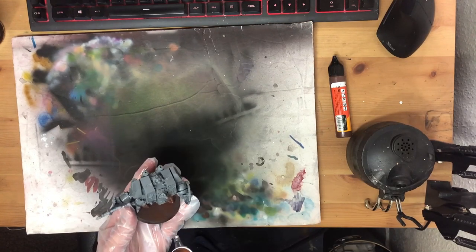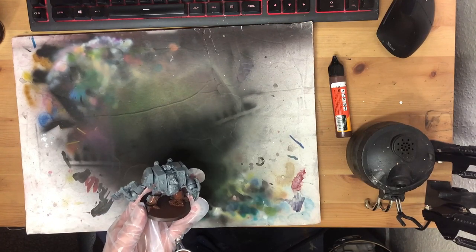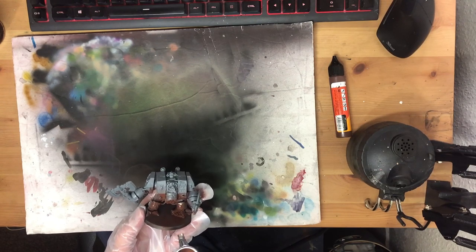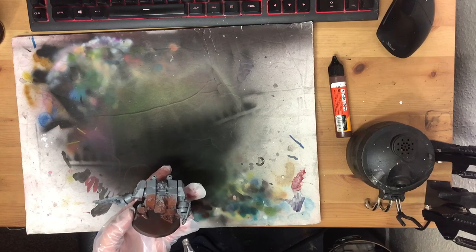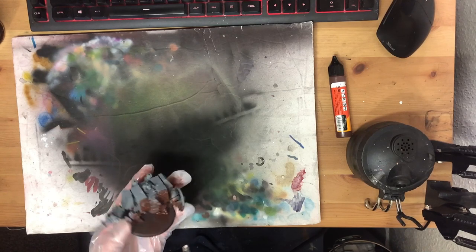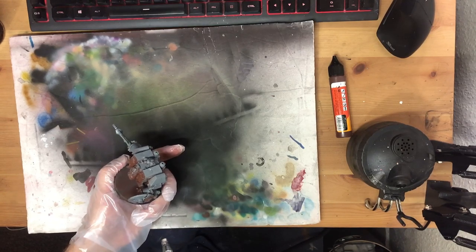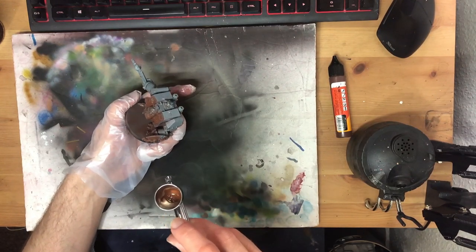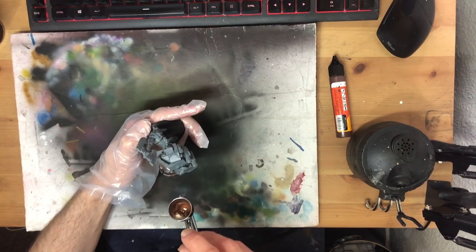If you've been watching for a while, it'll probably come as little surprise that, to get a cool grey, I'm starting with this nice, chocolatey, warm brown. Lively, contrasting shadows are a painterly feature I'm forever chasing in my hobby journey, and these sorts of early, slightly unintuitive steps definitely send us in the right direction.